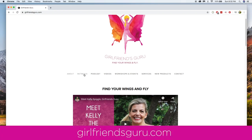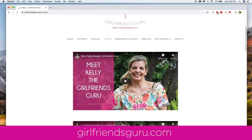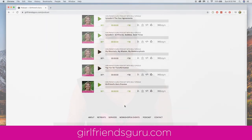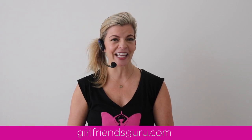I encourage you to go to my website, girlfriendsguru.com. It's filled with information. I have workshops to support you, free videos, and my Girlfriend's Guru podcast, Talk Travel Transformation. I hope to hear from you soon. And together, let's find our wings and fly. Namaste, girlfriends. Namaste, friends.